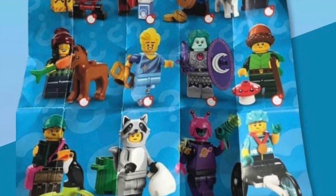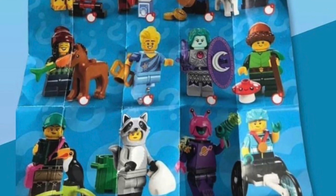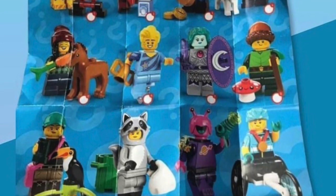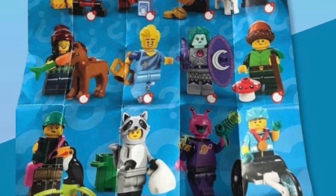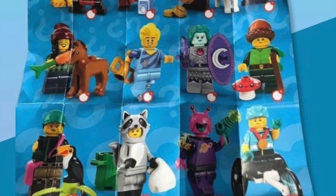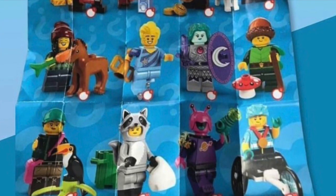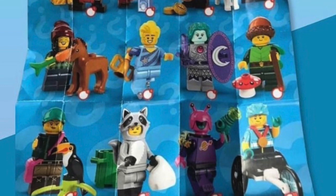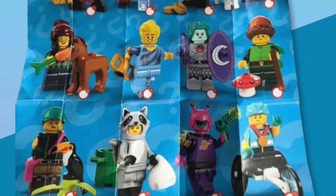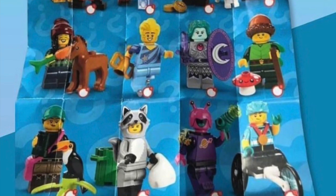For number eleven we've got an alien guy. I'm not super excited about this one if I'm being honest. He's got some nice recolors and a great print of the classic space logo, plus some nice arm printing, but something about this figure just isn't super exciting. I like how they reused the ladybug and bee costume mold, and the head piece is nice, but I think this spot could have been better used doing something else.